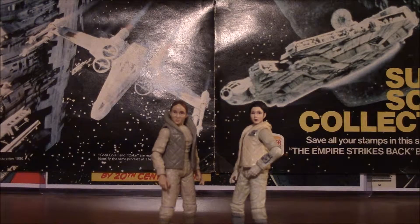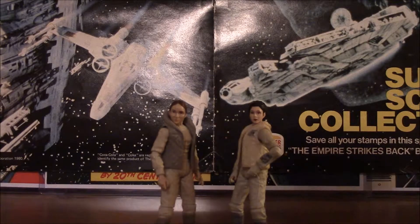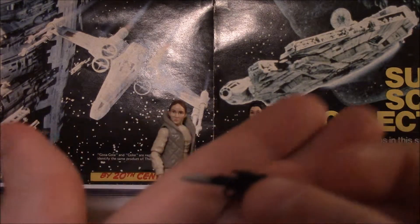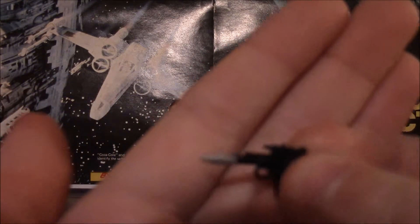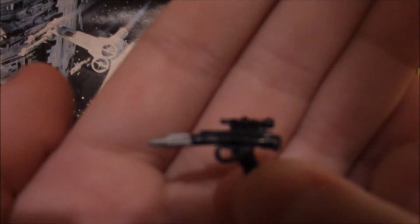Where's the blaster? Oh my god, don't tell me I lost it. I swear to Christ in heaven if I lost that damn thing. Well, great — it appears that I have. Oh, I found it! Leia comes with a blaster. This may or may not be the one she came with, but it's something of this variety.